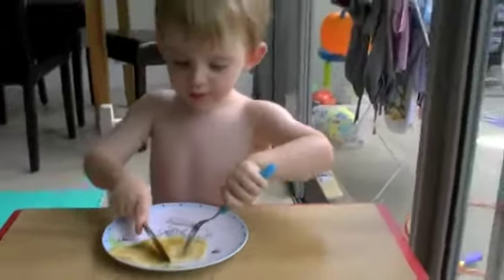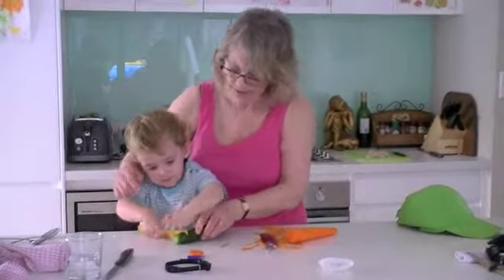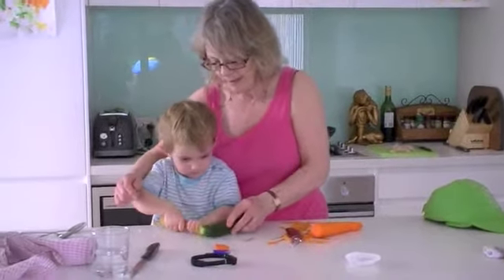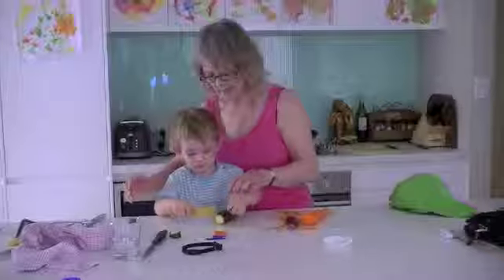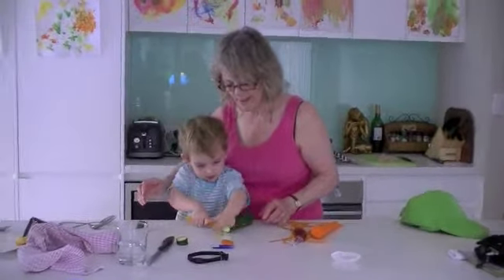Trying very hard — he's brilliant! Keep going, keep going — that's it. Keep going through. Hooray! A little bit fatter than that — a bit fatter. Yes, that's it — about that size.